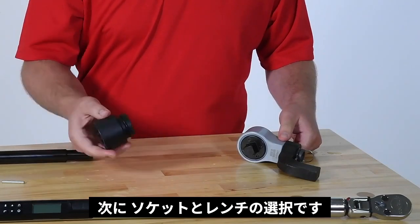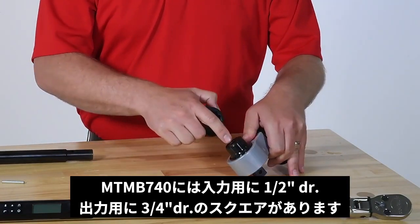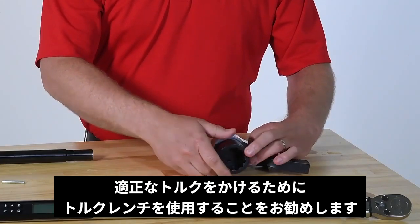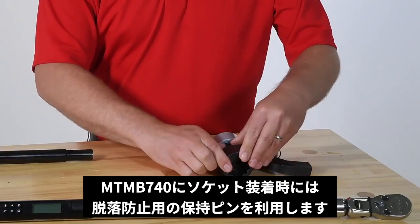All that's left to do is choose the appropriate socket and drive tool. The MTM-B740 has a half-inch internal square input and a three-quarter inch square output. We always recommend using a torque wrench as your drive tool so that the correct amount of torque is applied. Be sure to use a socket retaining pin.